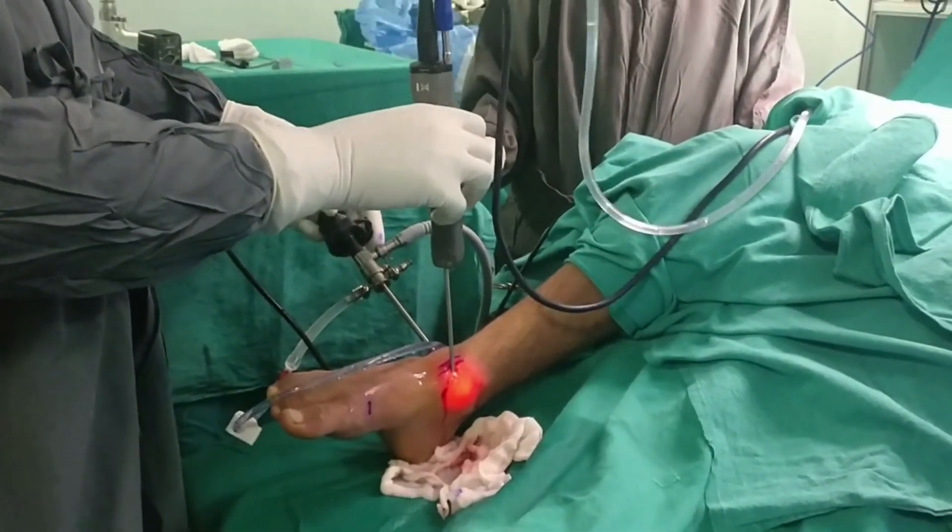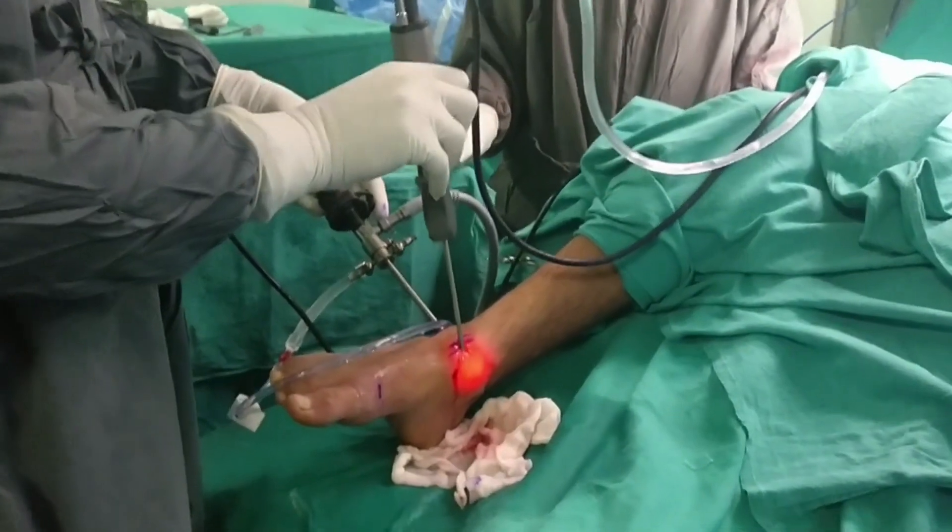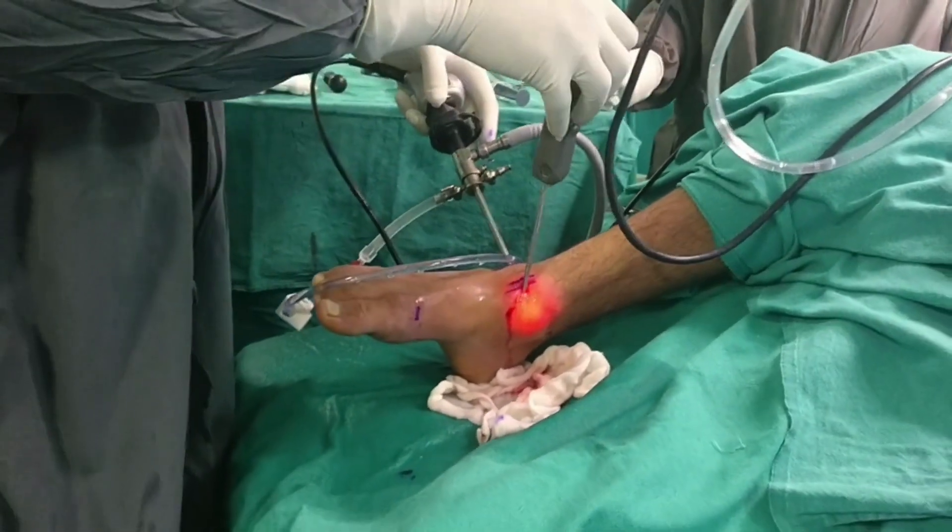Hand instruments are passed through the portals to successfully carry out the procedure.